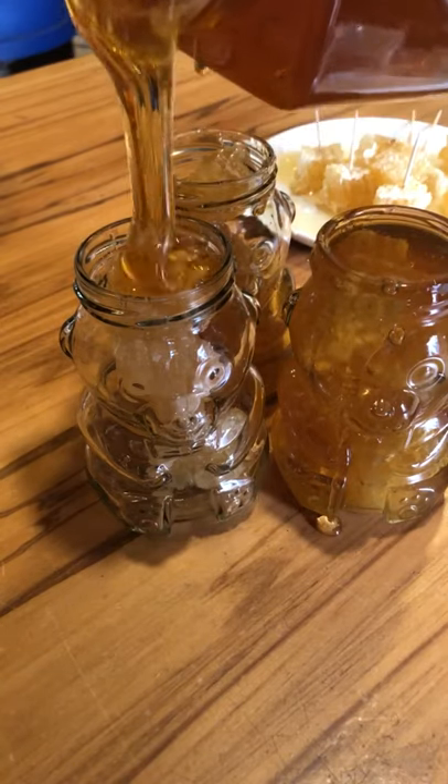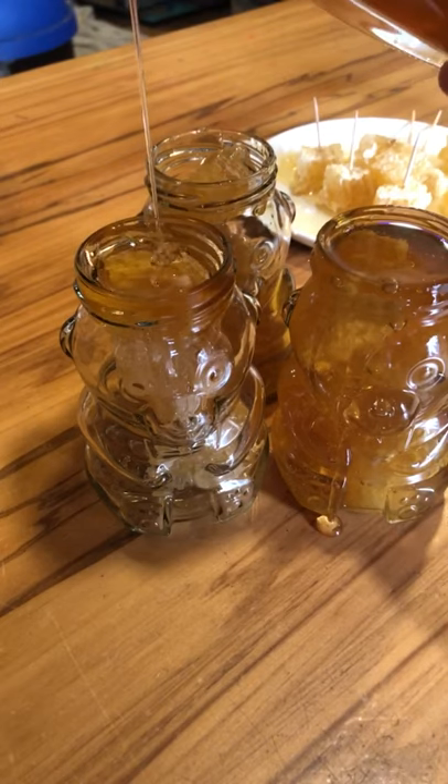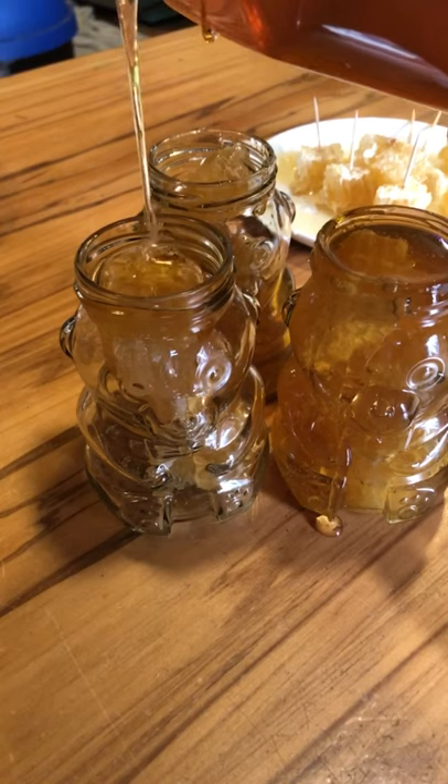Today we're making some honey bear jars. We've got our lovely honeycomb in there and we're adding some straight honey into this. Trying to minimize the mess, but it is pretty tricky.